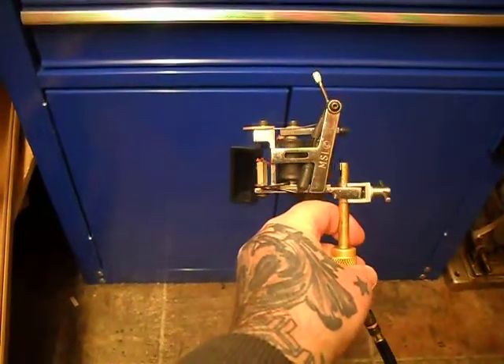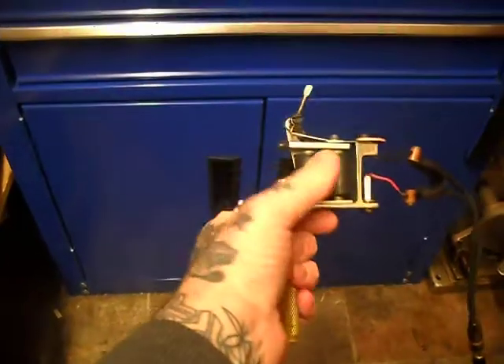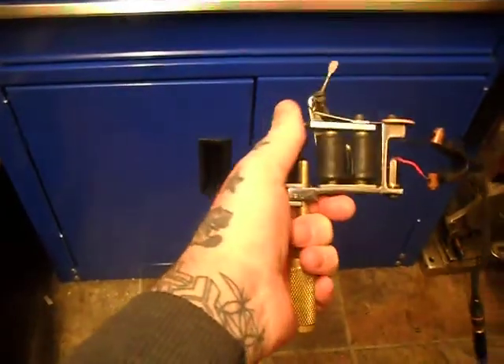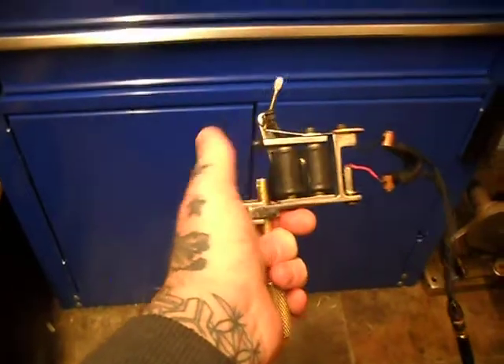This is just a quick reference video for my customers. I've set this one as a medium cutback, medium speed, and a medium hit. Obviously you can adjust your contacts as needed.